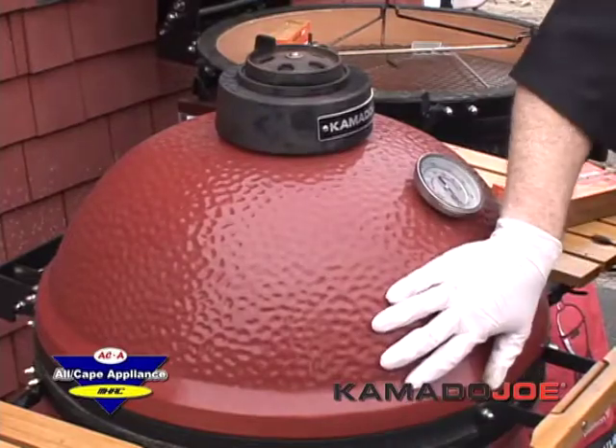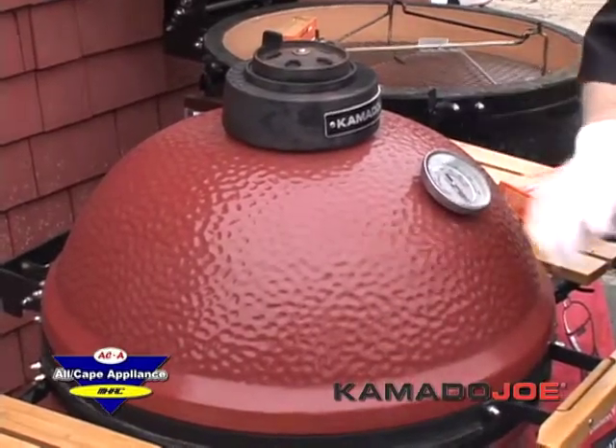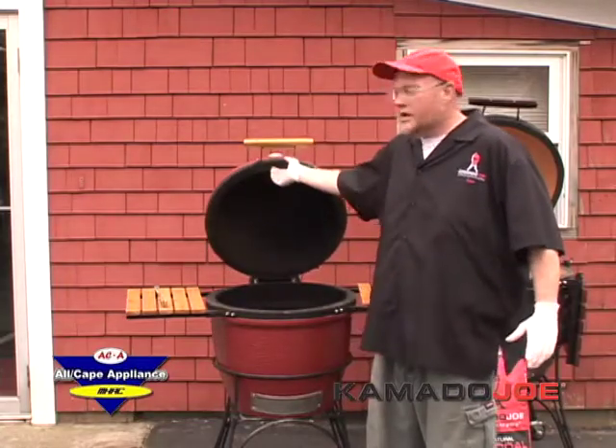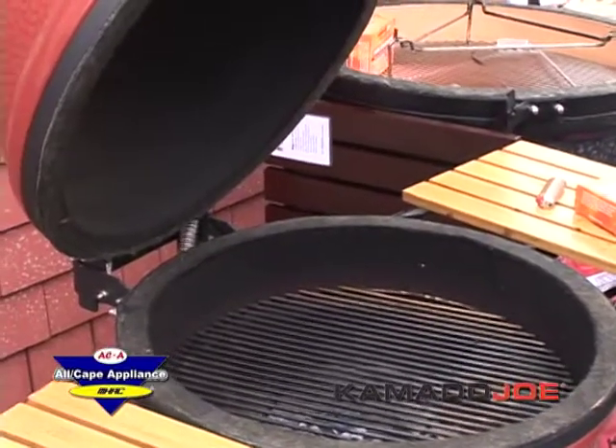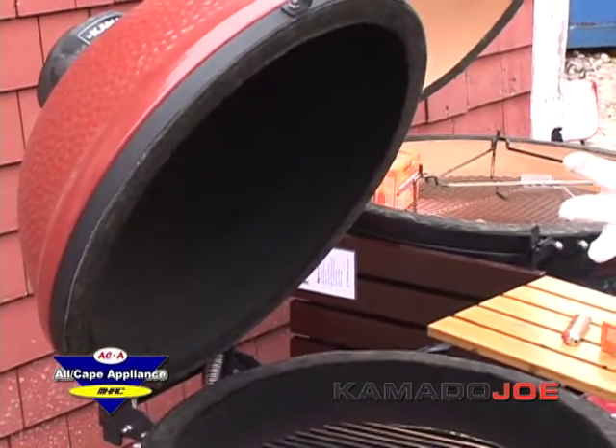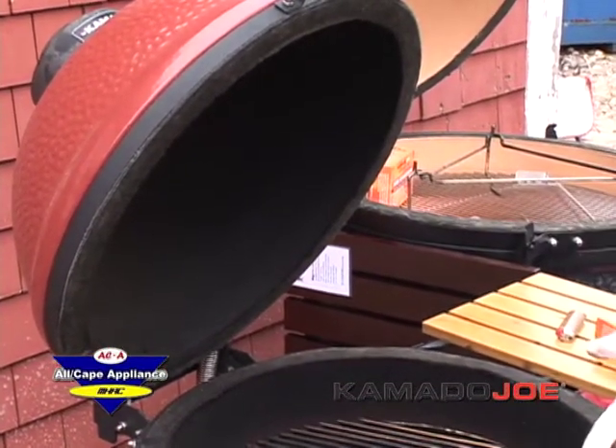This is an all-ceramic barbecue grill that weighs approximately 200 pounds. The secret to it is the ceramics — it's nice and thick, basically the same principle as the tiles that are in the space shuttle. It doesn't expand and contract; it will hold your heat and it will not dry out your food.